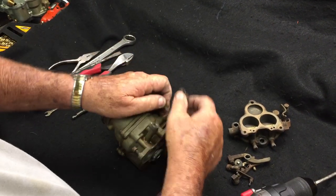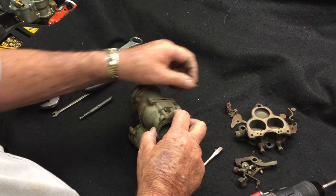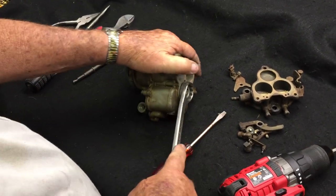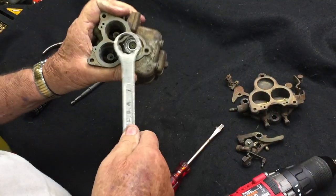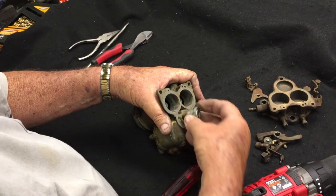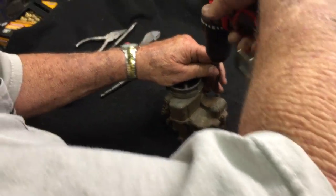Pull this screw out and your choke bracket will come off. Now here's your power valve — using a one-inch wrench, remove the power valve. Now we're going to remove the five top screws.